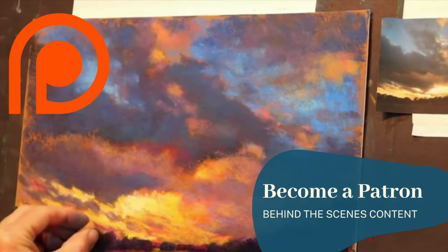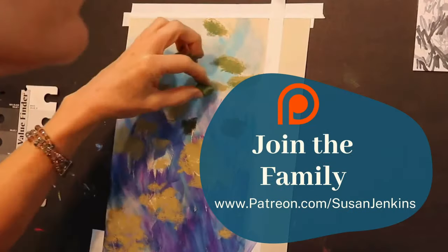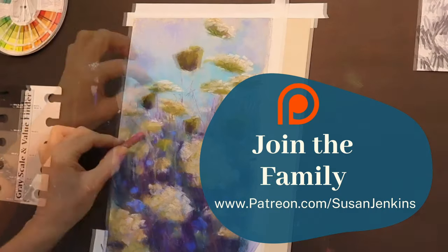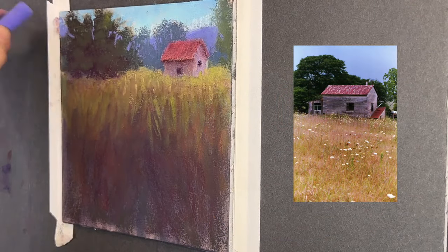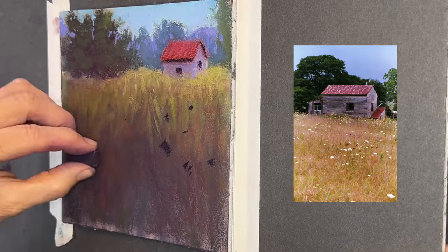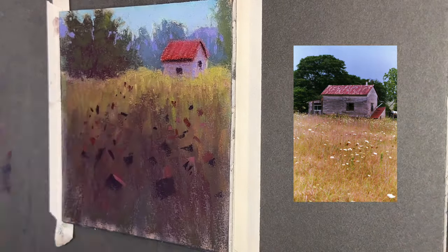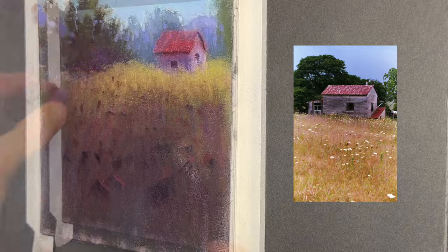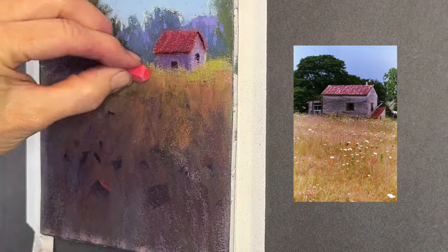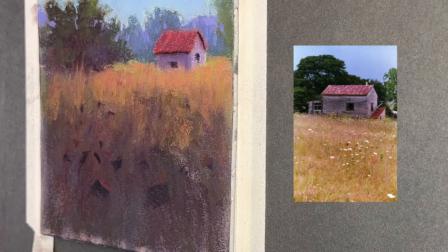Becoming a patron also supports this channel and keeps the free videos coming. You get extra instruction and so much more — it's only five dollars a month and you can cancel at any time. Now back to the lesson: you can see my process of why I got my darks down first. Right now I'm burying some flowers — I chose my vantage point to be looking down, almost like laying in the grass looking through the flowers back to the distant field and building.